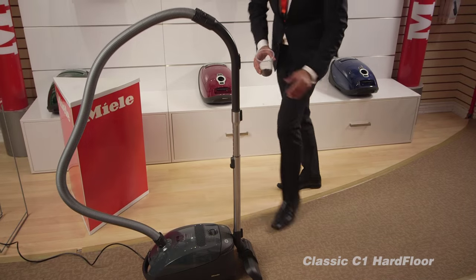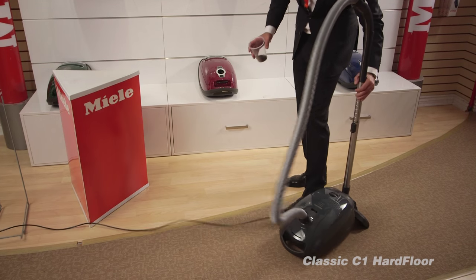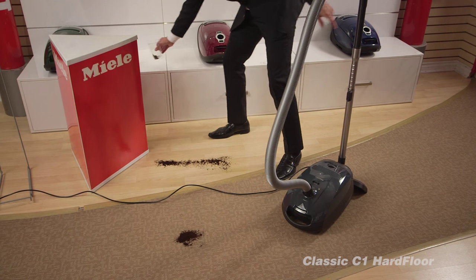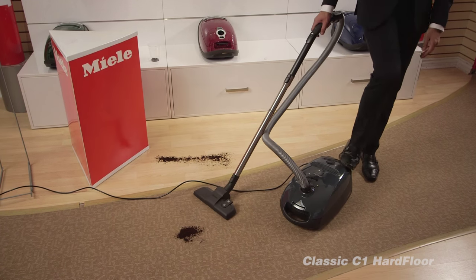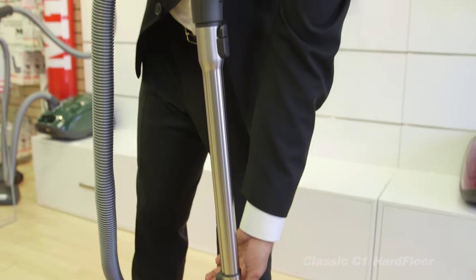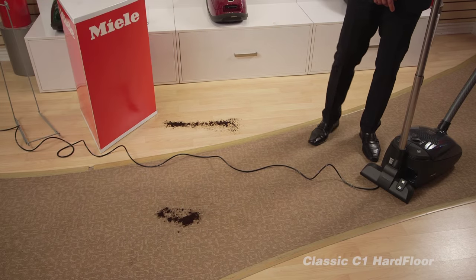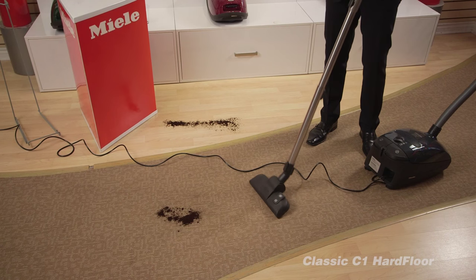I'm going to put some dust on the carpet and some dust on the floor so you can see how nicely it works. You plug it in, and you can adjust for different heights — there's a button right over here for that. This unit is very quiet and very easy to work with.